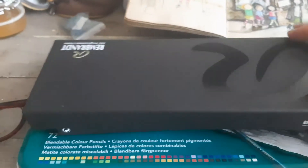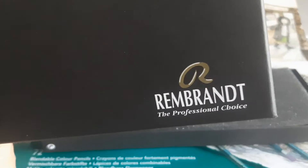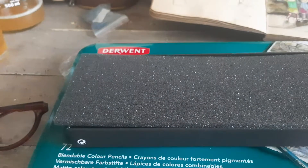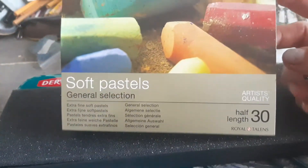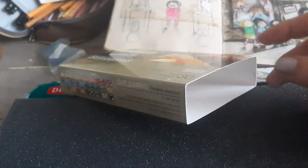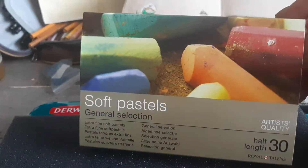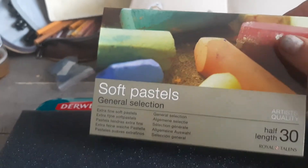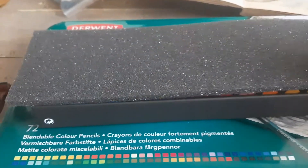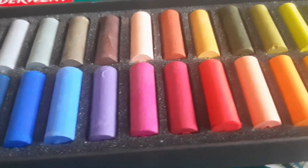I already have a box of these in the US, but I cannot recommend any other brand more than this — the professional Rembrandt soft pastels. They are a little bit pricey, but worth the price even for a serious about art teenager. Probably not for younger than 12, depending on maturity level, but these are absolutely gorgeous — look at these beautiful colors.